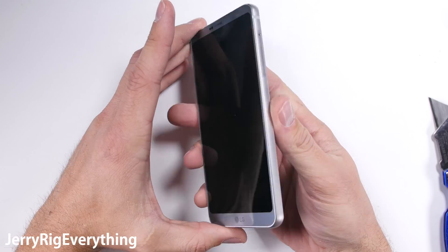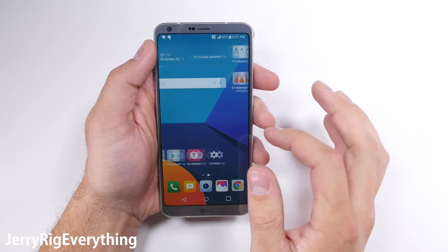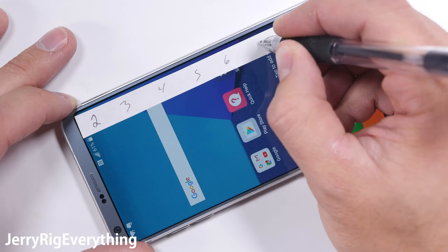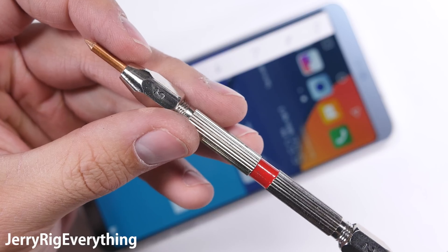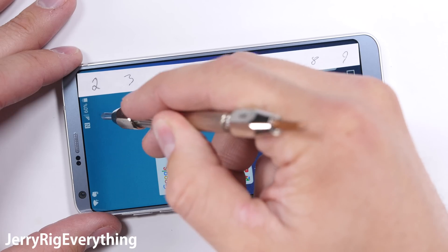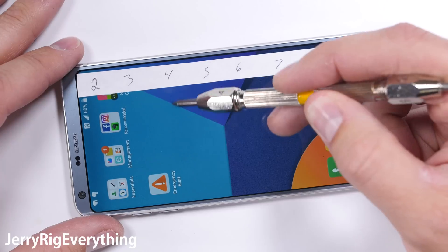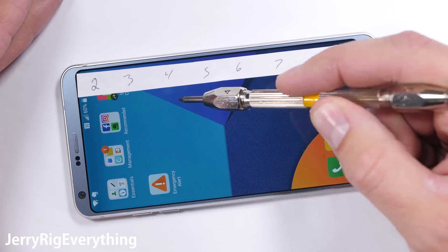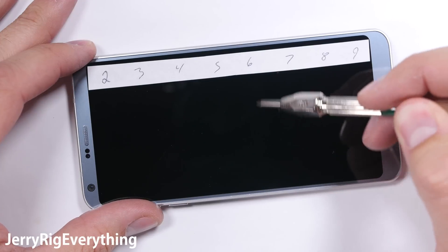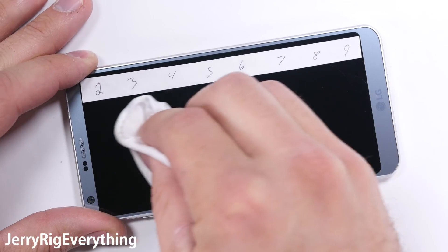My durability tests are a pretty good indicator of how well cell phones are going to hold up over their normal lifespan. As always we'll start with the scratch test. These Mohs picks will tell us what the screen is made of. Some phones are plastic, like the Galaxy S7 Active or the NoPhone — both of those scratch at a level 3. Luckily the LG G6 is using tempered Gorilla Glass 3 on the display, which means it won't scratch until level 6, just like most other smartphones these days.